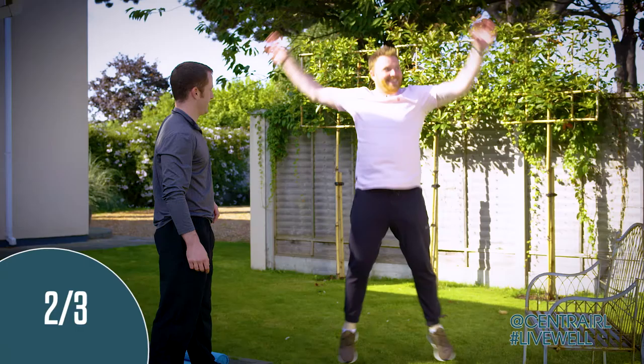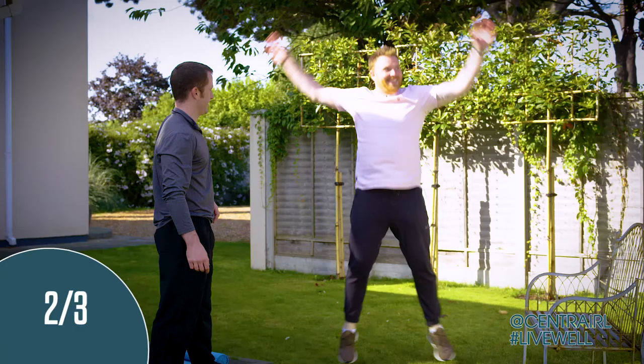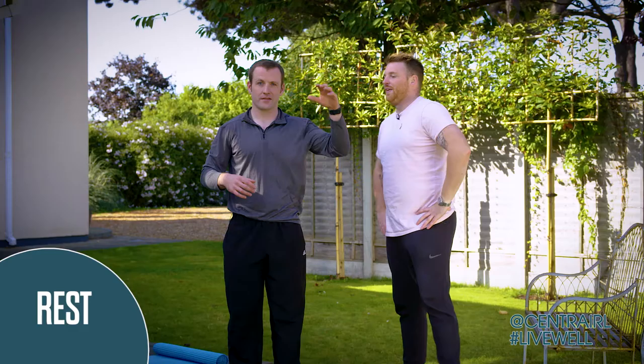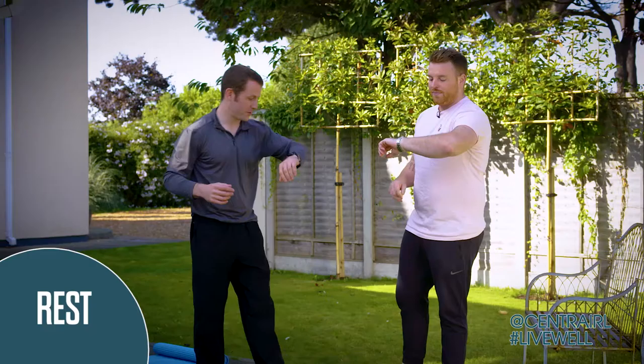10 seconds. Keep moving. Breathe - don't forget to breathe, Marcus. Five seconds. Four, three, two, relax. Okay, catch your breath. You've got your 15-second breather. We want you to be able to work intensely for the 45. If we're working intensely all the time, obviously we're only going to be able to sustain that for two or three minutes. Last set of jumping jacks.